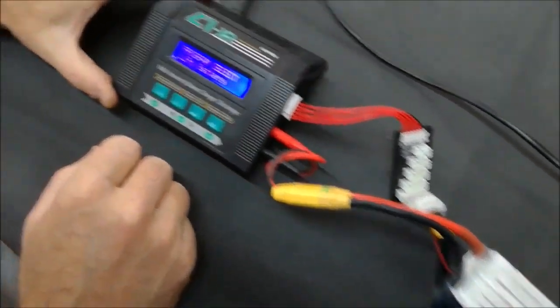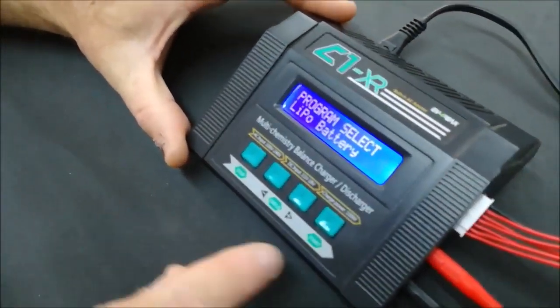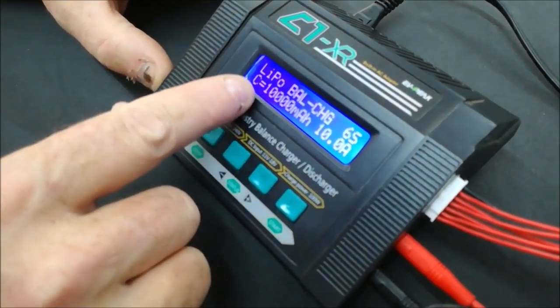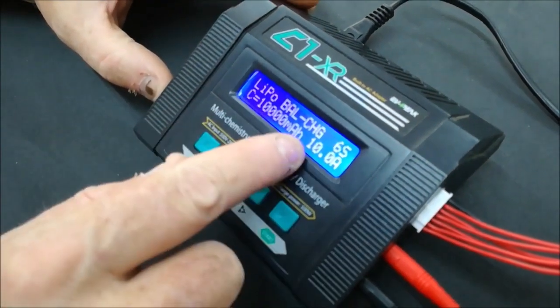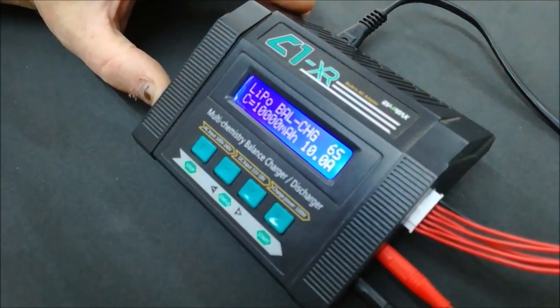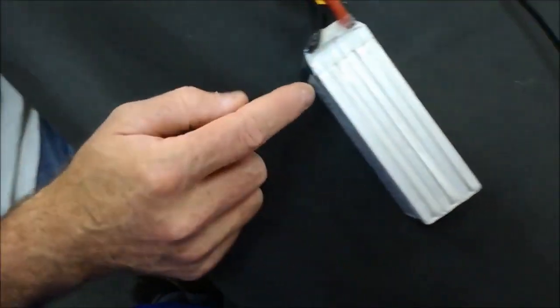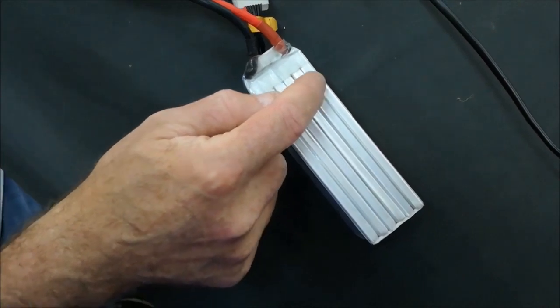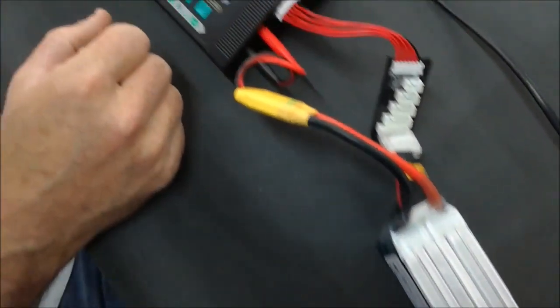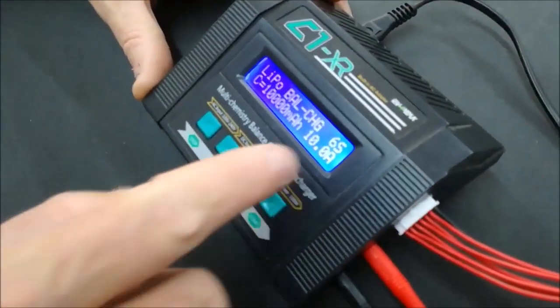Push Start on the charger and the screen will come up saying 'LiPo Balance Charge'. There will be a number shown — this is 6S because we are using a 6-cell battery. Six cells will be 25.2 volts when fully charged.